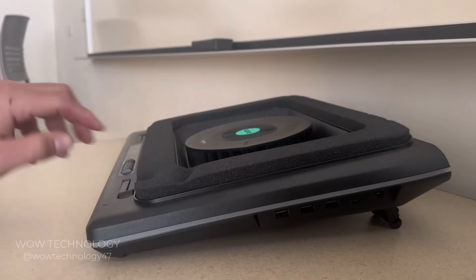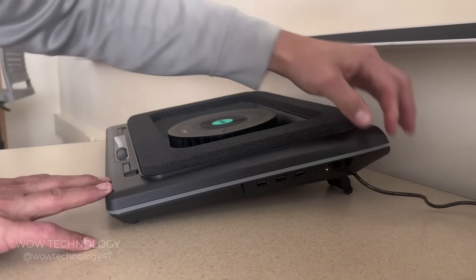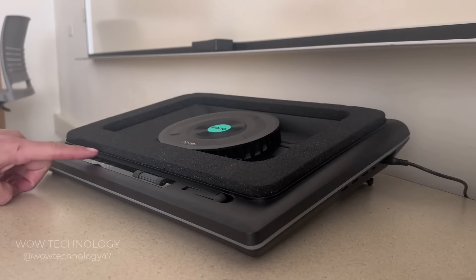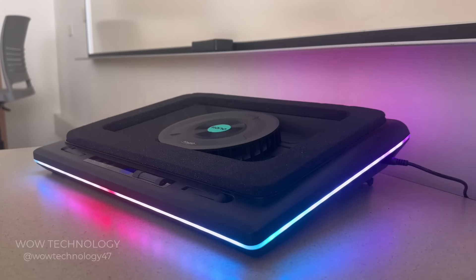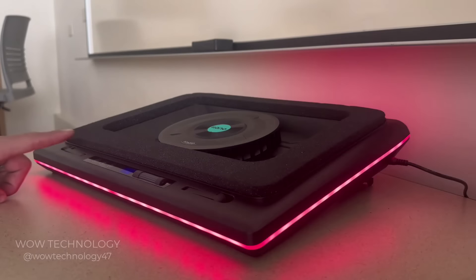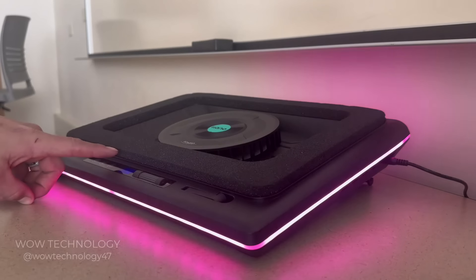Let's plug in the power adapter and see how this cooler works. There's a small LED light on the side of the unit indicating that it's got power. Press and hold the power button for 5 seconds until the RGB lights turn on. The dynamic lighting looks stunning, and the power-on animation is great.